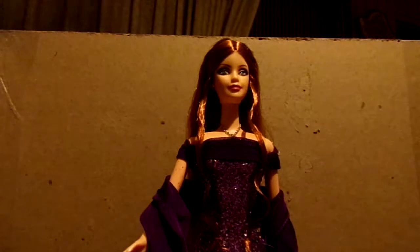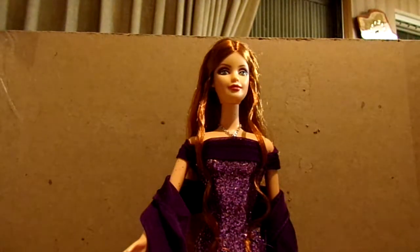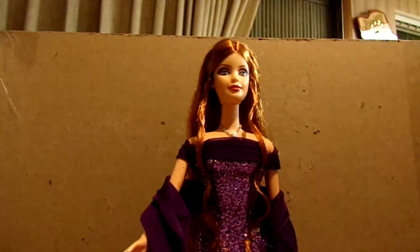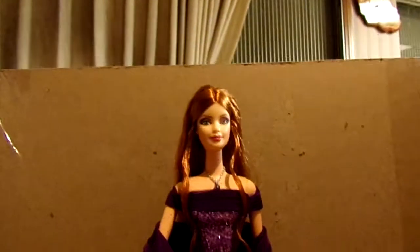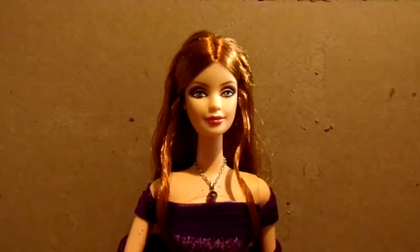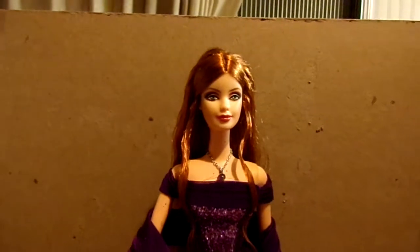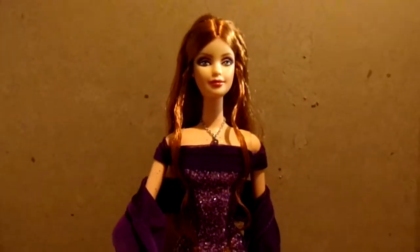This is the Amethyst for February. I had taken her out for the month of February, and before I put her away again I thought I would do a review on her. I had to turn on a light because it was a little bit dark, so this is what she looks like — I'll try to get in close and hopefully it won't be too blurry.